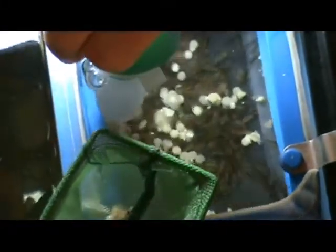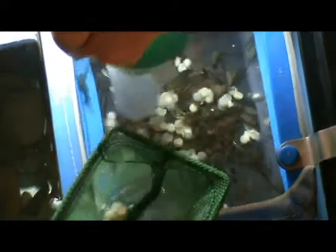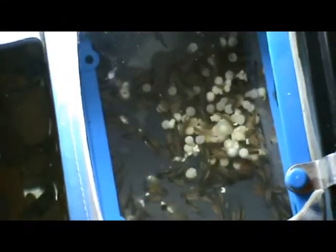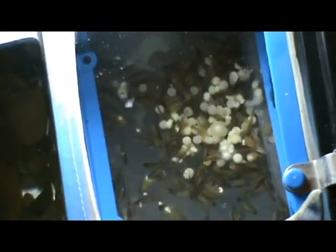Just be aware of the alevins — they do get stuck to these clumps of eggs. Don't forget, you can just gently blow them away with little jets of water from the turkey baster. Another little trick is to just gently swish the basket back and forth. This seems to help break apart the alevins that are stuck to the fungus and the dead eggs.